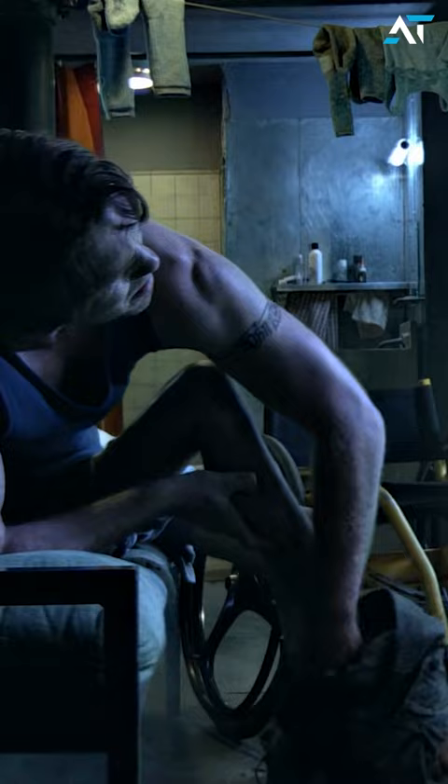It's incredible how they combined digital effects with rubber legs, and is likely why his legs in the movie look so real. Check back tomorrow for more daily Avatar facts until the release of The Way of Water.